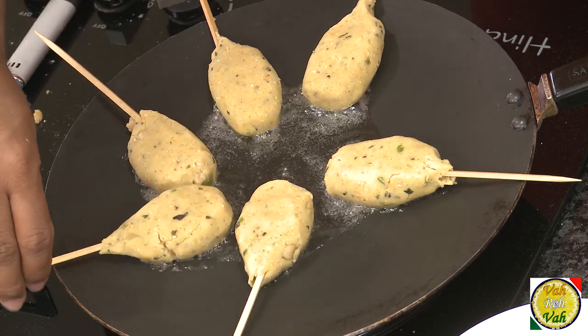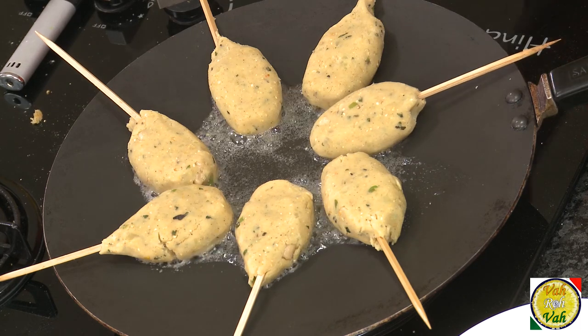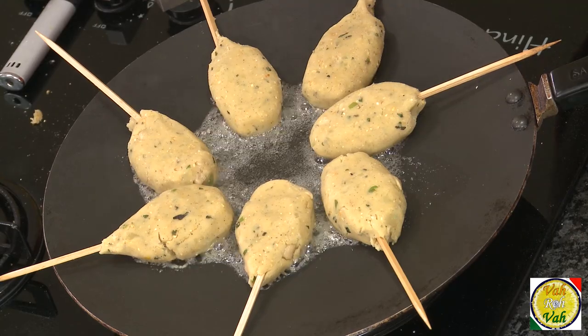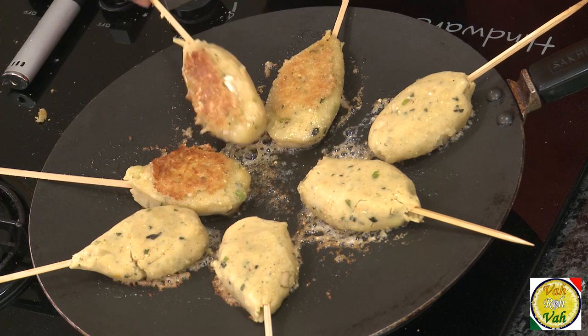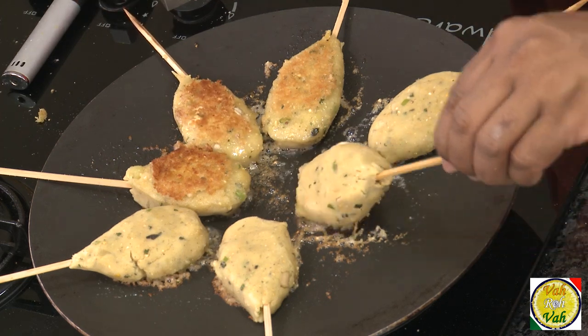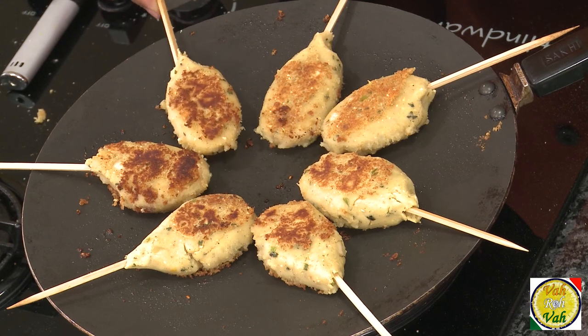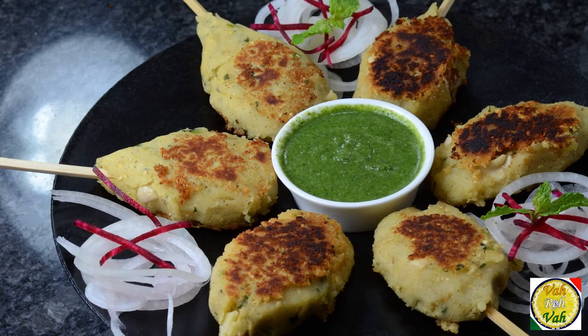Usually they do it with ghee but I'm doing it with oil. Cook on medium heat so they get cooked on both sides till they get a nice golden color. Turn them to the other side once cooked on one side. These sweet potato kebabs will have a nice crispy outer and soft inside, and they are slightly sweeter.